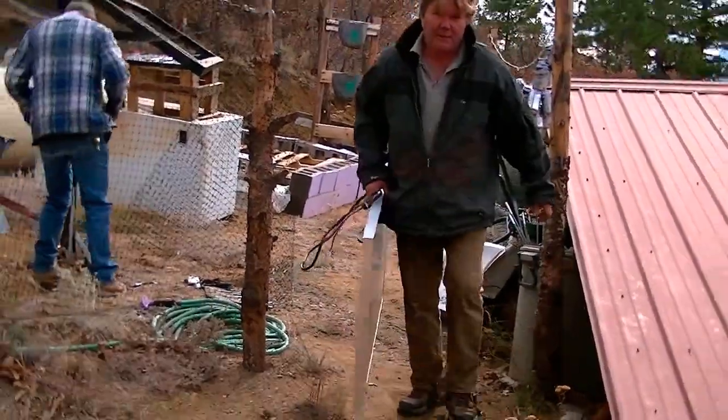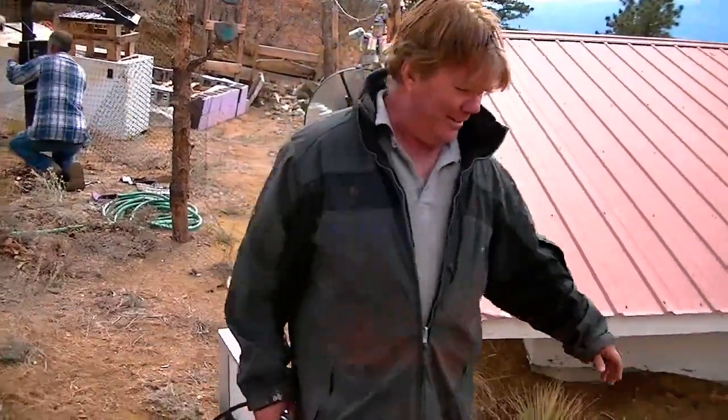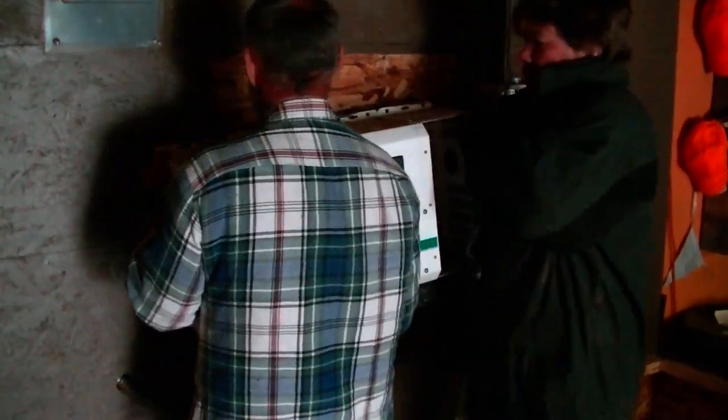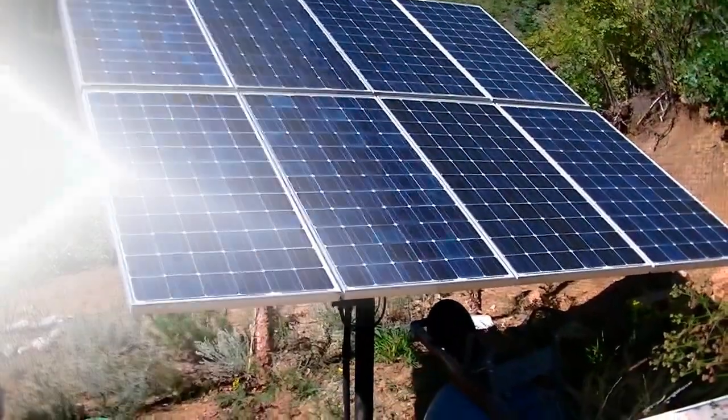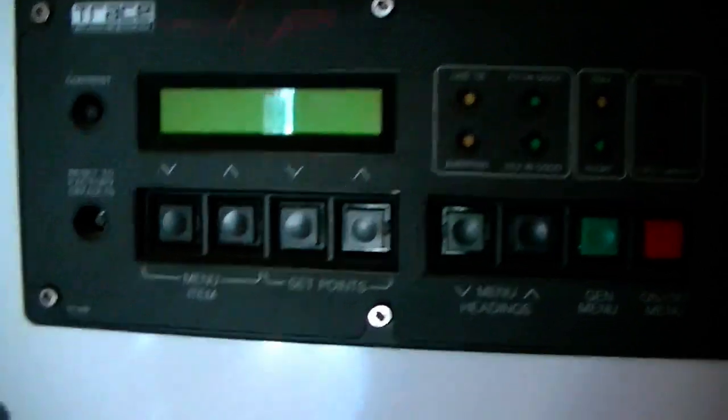The first series will cover how to deinstall and install a solar system. The first video series will cover a used system that has an 880 watt solar array, three banks of 450 amp hour batteries, a Trace model SW4024 120 volt AC inverter, a Trace 120 to 240 power conversion module, and a Trace PC250 charge controller along with all the associated mounts and wiring.